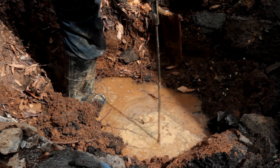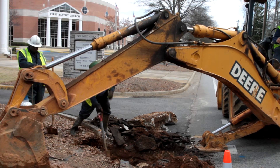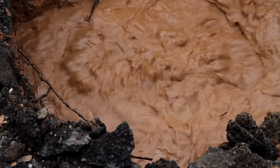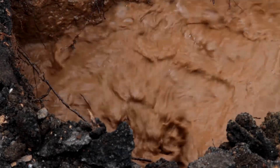I have a two-man crew that's actually the full-time leak detection crew, and I also have a repair crew. Recently we found a large leak in the city of Jonesboro, right in front of the First Baptist Church. We had water escaping — it was actually getting into the sewer main, causing it to have high flow.